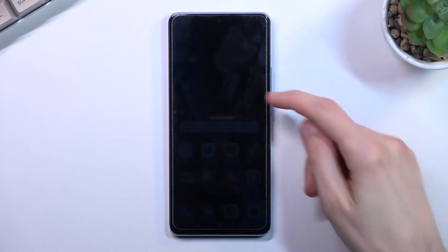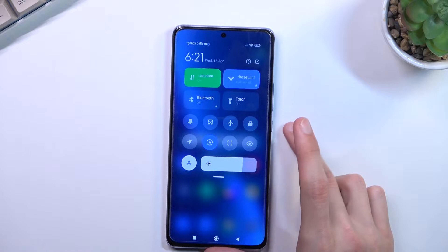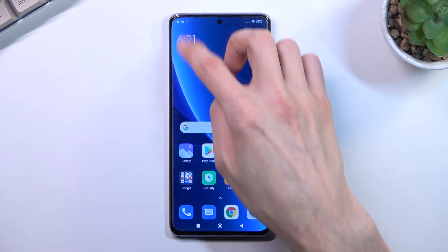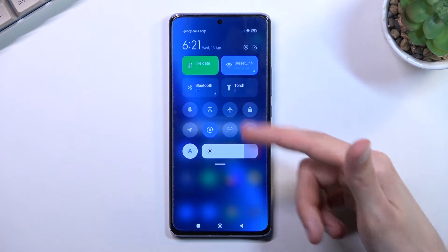In front of me is a Xiaomi 12 Pro, and today I will show you how you can enable and also set up your portable hotspot. To get started, pull down your notifications from the right side — it doesn't matter which side you pull it down from. If you do it from one side you get notifications; if you do it from the right you get the toggles.